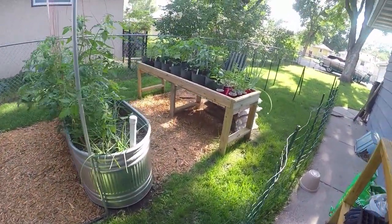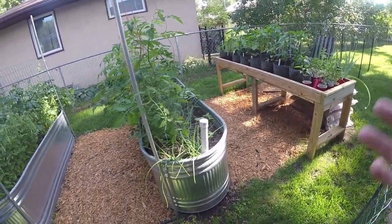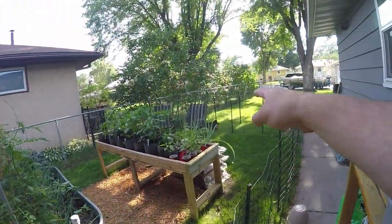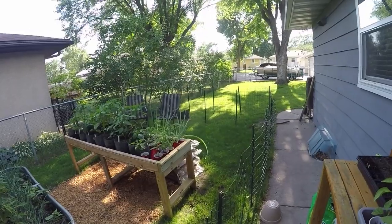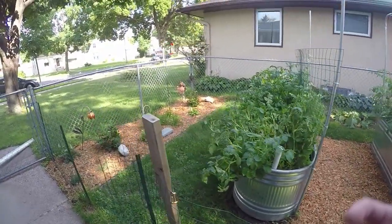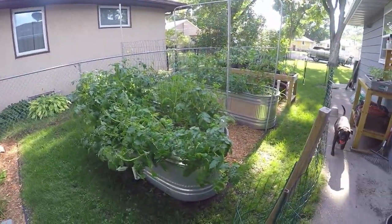I had to demo those old garden beds — they had reached the end of life. The chicken wire was truly holding them together, chicken wire that I put in place to keep Karma the wonder dog out of them. But we have new garden beds, so I came up with a new concept — actually it's an old concept.